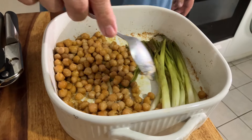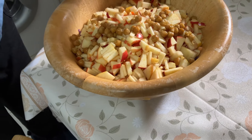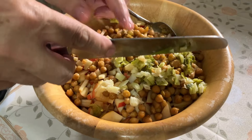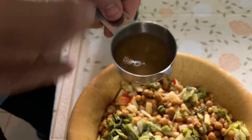I put them in the refrigerator to cool down for another 30 minutes. After the chickpeas and scallions cooled down, I put the chickpeas on top of the salad. I took the scallions, chopped them up, and put them on top of the salad as well.